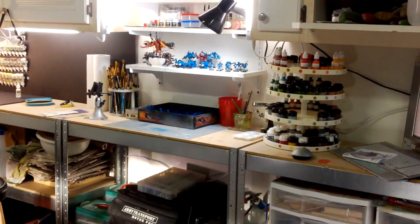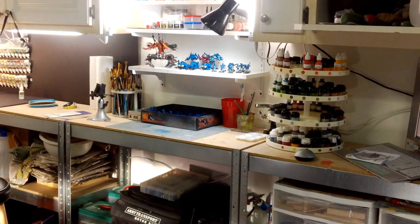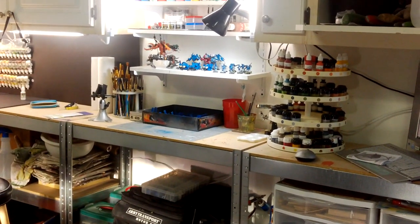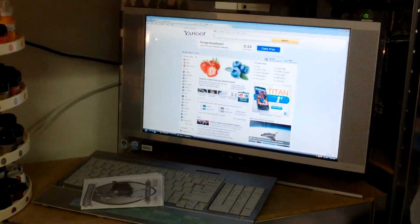Hello guys, this is a quick video response to Les's desk setup from Awesome Paint Job. This is my setup, located inside my garage. Starting from right to left, I have my computer set up right here.